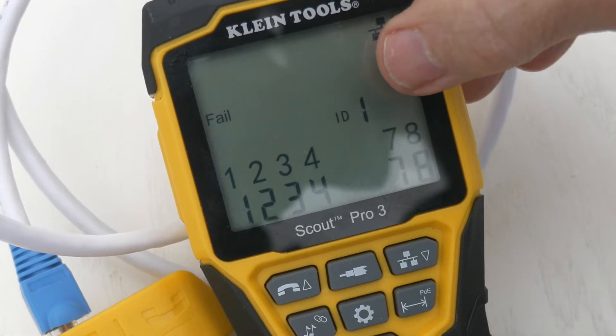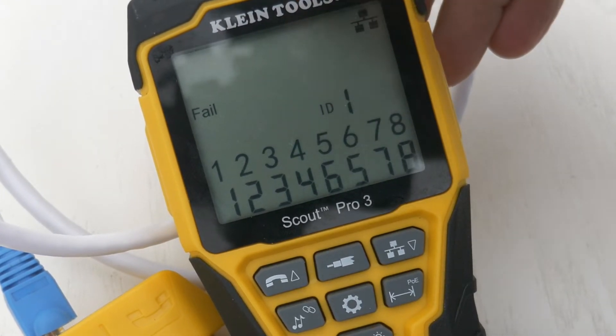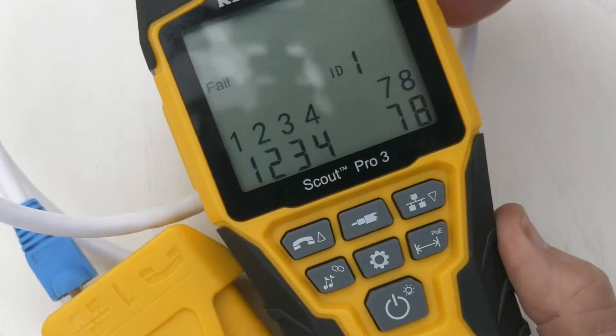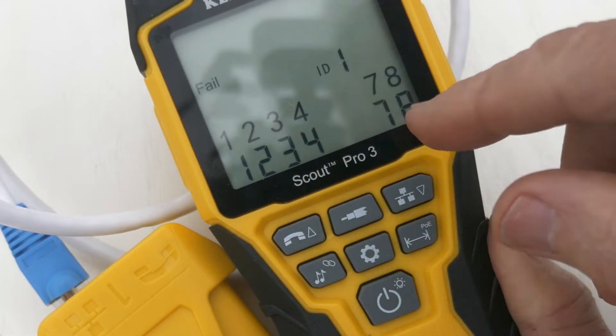You see the five and six, and the six and five are flashing. It says ID1 — and that's this right here, ID1. It says fail, so we do have a problem. Numbers five and six are mixed up.